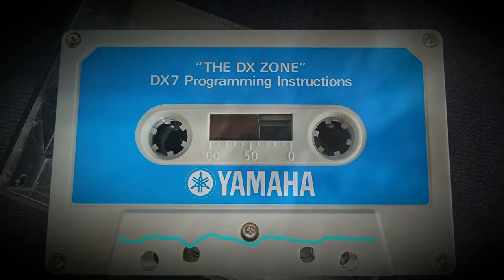Let's look at the algorithms available. Within an algorithm there are six operators. Looking at the diagram on the front of the DX, algorithms 1, 2, and 3 have two carriers — the carrier is the operator at the absolute bottom of the chain. Algorithms 5 and 6 show three carriers; numbers 7 through 15 have two sources of pitch; and algorithms 16, 17, and 18 have one carrier pitch. Look at the remainder of the algorithms and note the position of carriers and modulators.